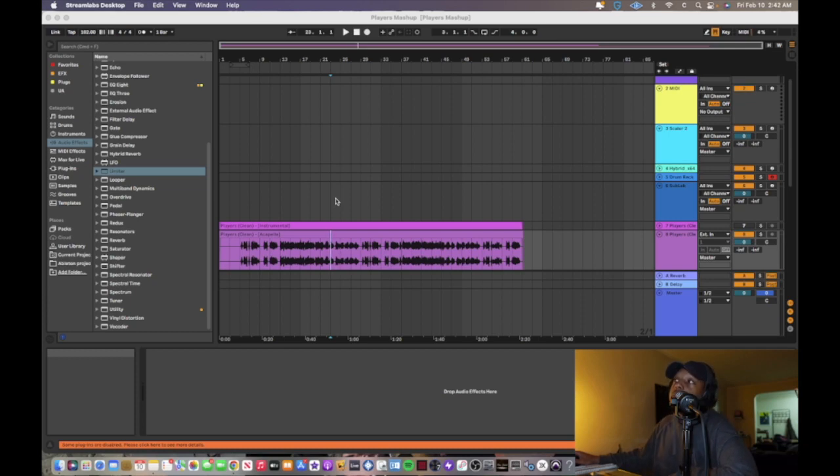Making a mashup is super easy — open up Ableton. If you don't have it, get the free 90-day trial right now. You can use whatever DAW you want to chop up and edit audio, but Ableton is made for remixers and mashups. Trust me. So this is 'Players' by Coi Leray, and right before Dilla's birthday I thought: what if you put 'Players' over Slum Village's 'Players' produced by J Dilla? That might sound crazy — and that's what we're doing right now.